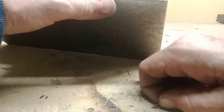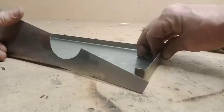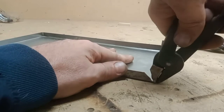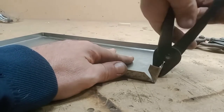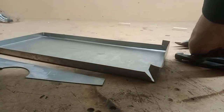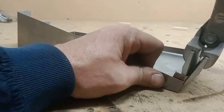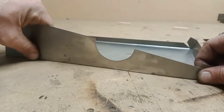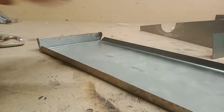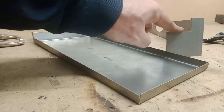Take my pliers, turn that up. So now I just need to trim right there. Now what I need to do is kind of bend this piece back a little bit so it lines up with this piece.